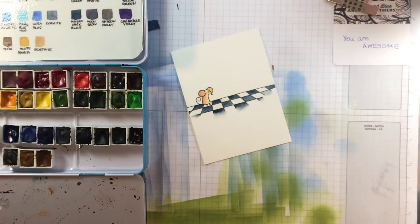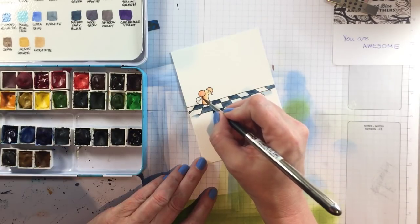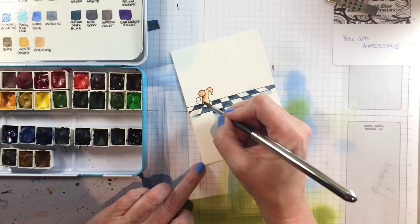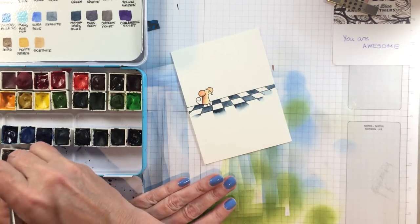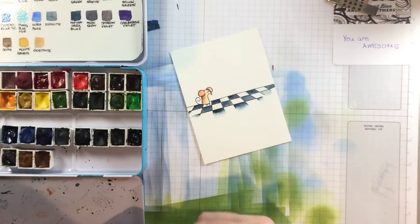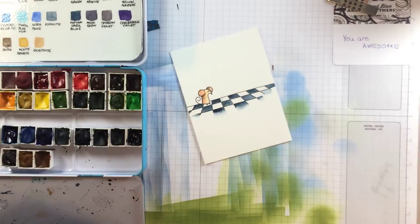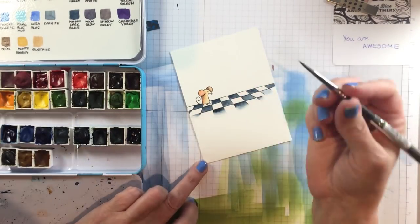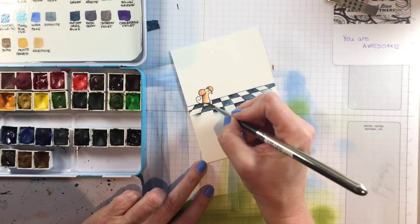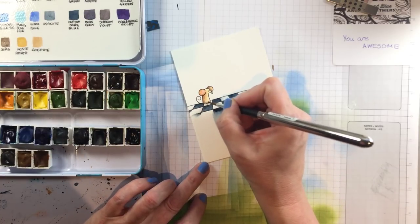I'm adding a little bit of Rhodonite, which is a stunning pink, to his ears — because as we all know, mice have pink ears, people. Then a little bit of sepia — I know there's a lot of controversy about this word, so I'm going to say it both ways so I don't anger the YouTube gods. I say sepia, that's just how I've always said it. I say a lot of things weird.